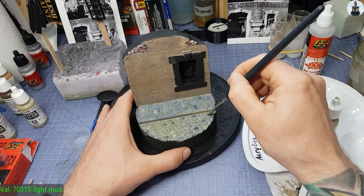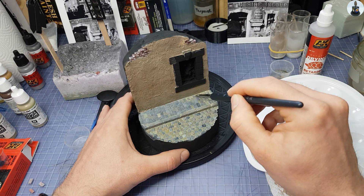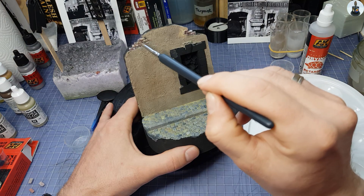With that done I was able to focus on the ground again. A wash with light mud gave it an earthy, dusty look and highlighted the joints of the bricks.